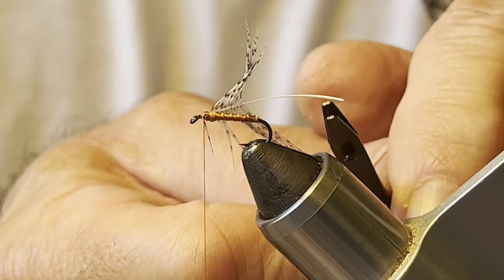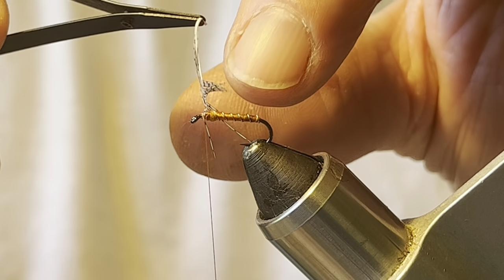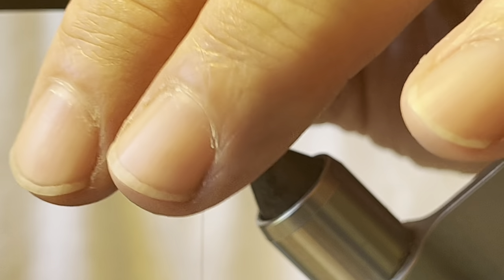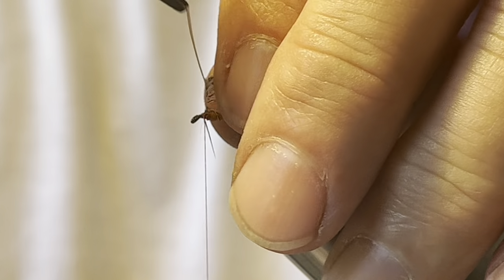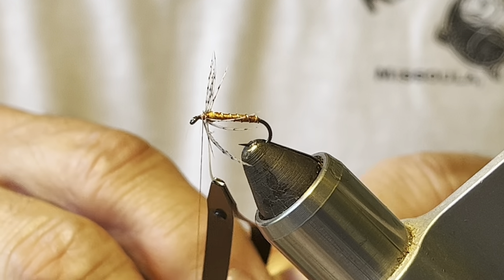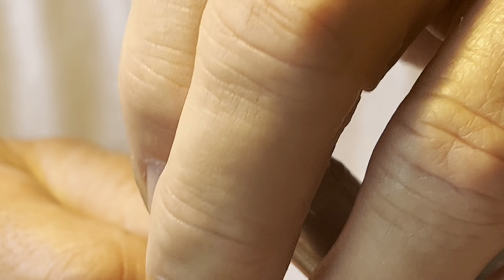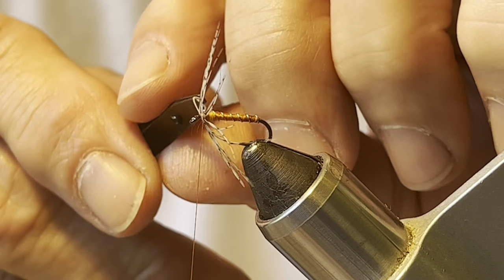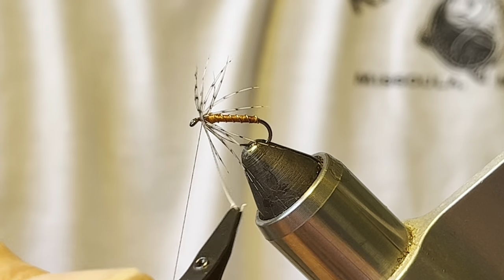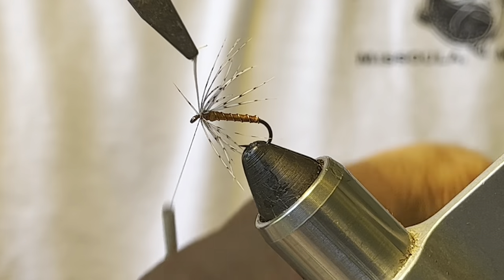You'll notice I tied it in with the natural curve of the feather — you can see there's a curve here. The concave portion of the curve is facing the back and the convex is forward. I'll just brush those fibers back as I wrap it around to keep them oriented correctly. Okay, secure the feather.